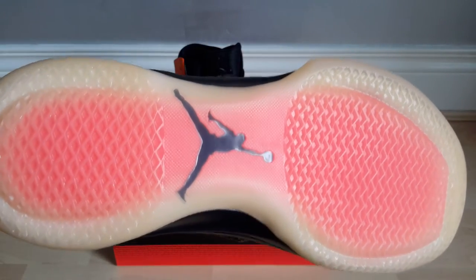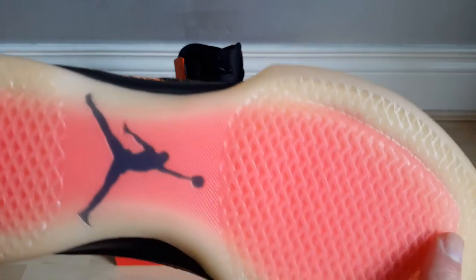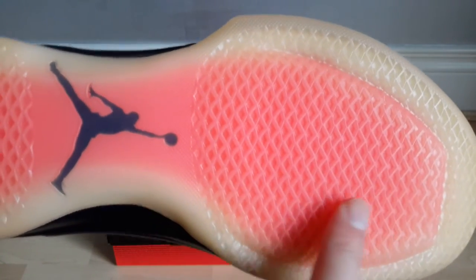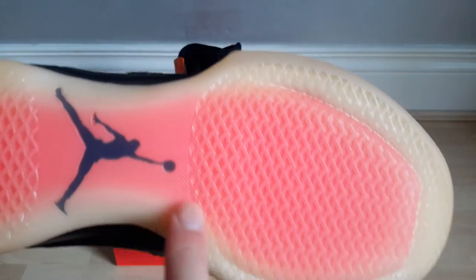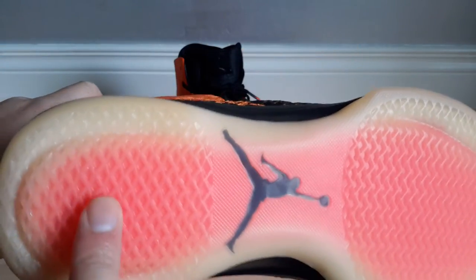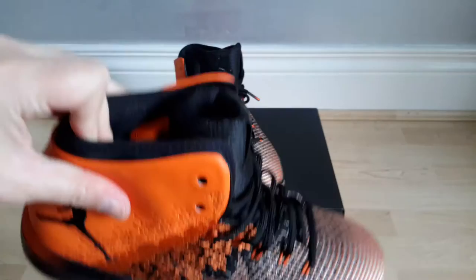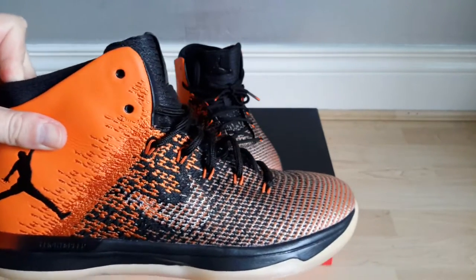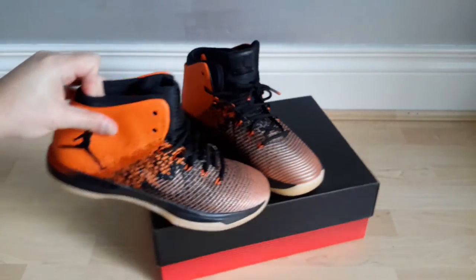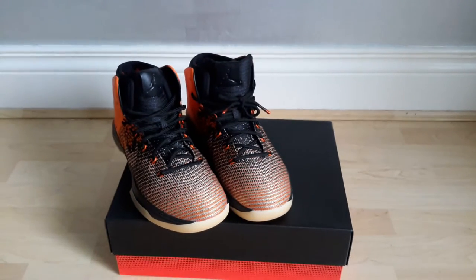Comfort-wise, because of the full-length zoom in the heel now — the Air Jordan 29 and 30 had the front part but not the rear part — now that it's got the full length it is a little bit more comfortable when you're walking around. But it still doesn't beat the Adidas Ultra Boost. I would wear the Ultra Boost all day; can't wear these all day.